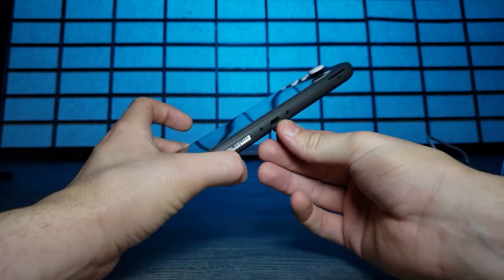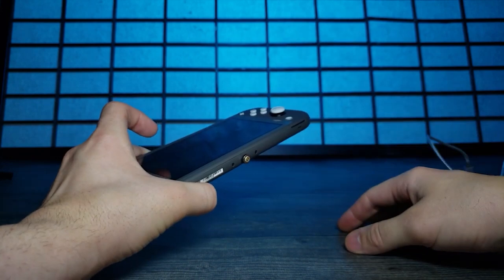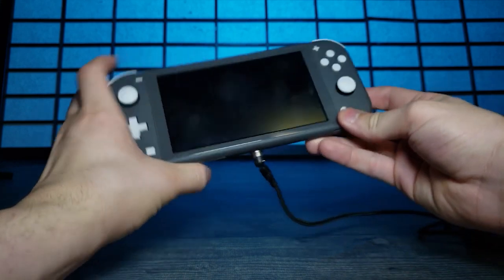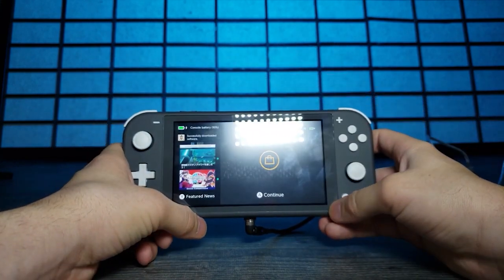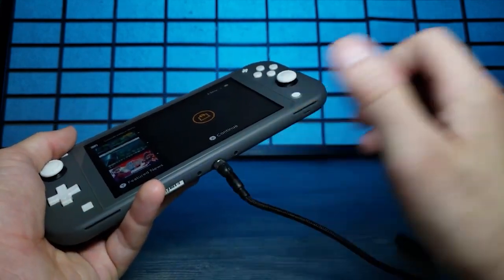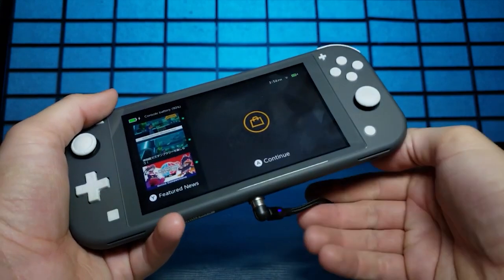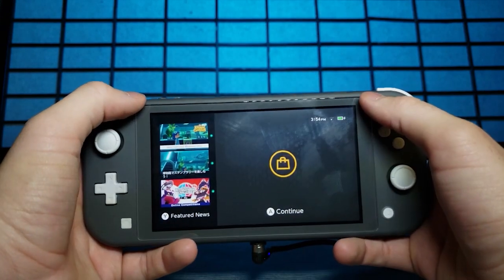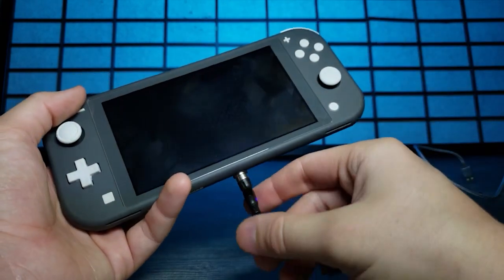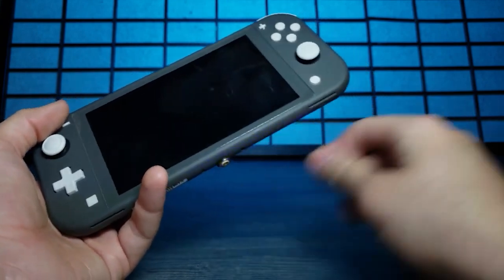Next up - many of you are on your Nintendo Switches lately due to Animal Crossing. This is my Switch Light. Focusing in on the port, all we have to do is add the USB-C connector, grab the cable, plug it in, and click. It is charging. I can just leave this on here and when I'm gaming, I can angle it however I want without it coming off.